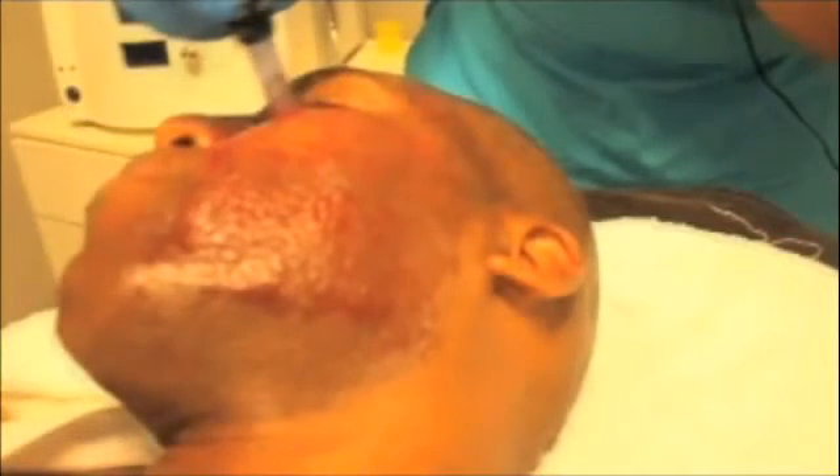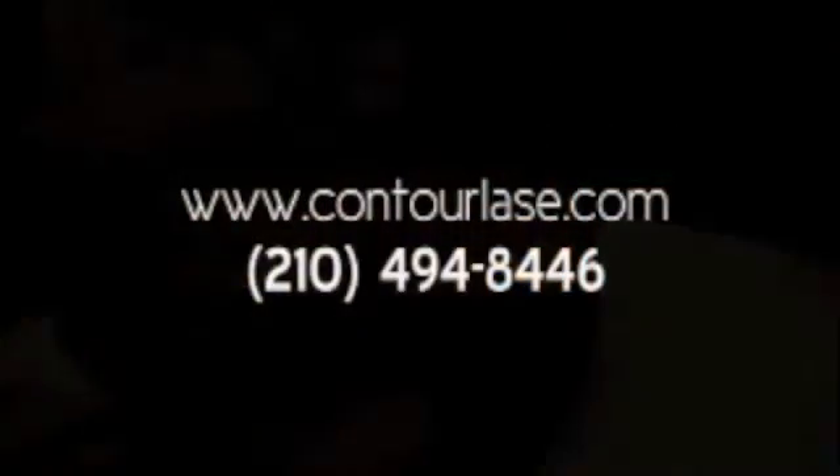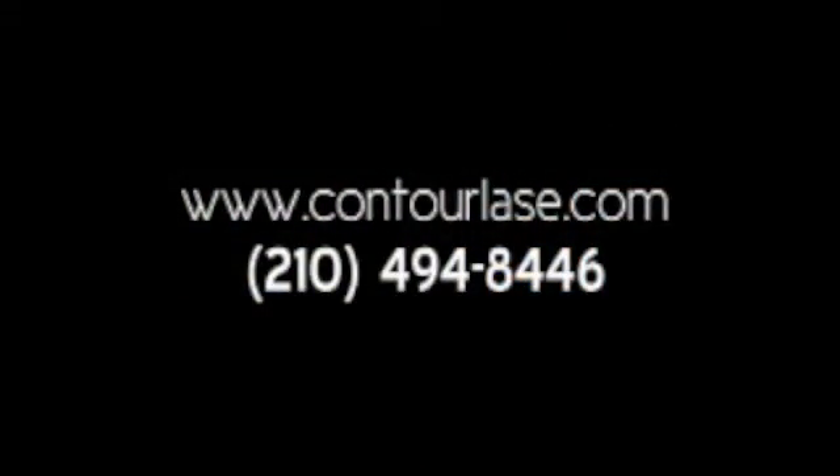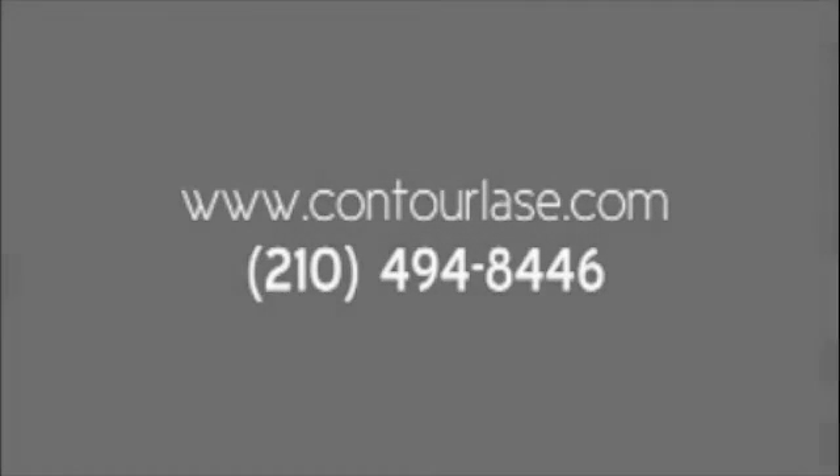The Dermapen can inflict extensive damage on the dermis, which stimulates the healing process and leads to skin rejuvenation and improvement in scars. Following the procedure, the patient spends approximately an hour in the office with the activated PRP solution still on the face. The face is then washed and the patient is able to resume normal activities.